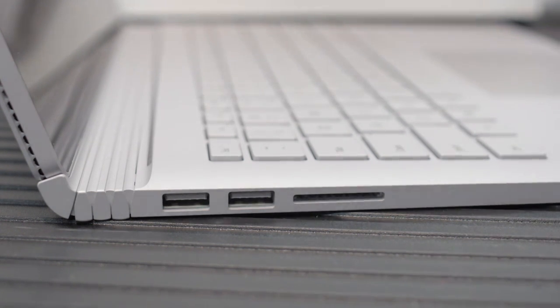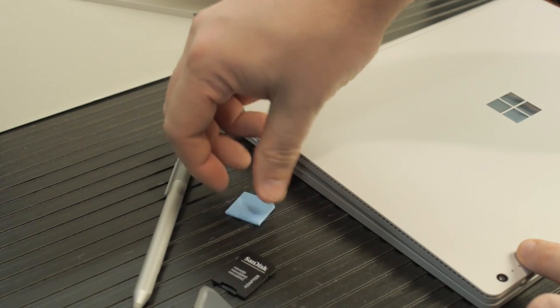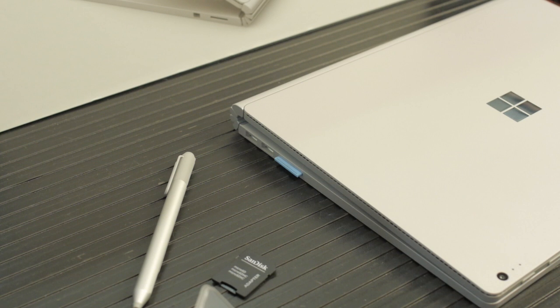Unlike the Surface Pro 3 and Pro 4 which have a microSD slot behind the kickstand, this laptop has a full-size SD card slot. However, you can't fit an SD card all the way inside the laptop. You can get an SD-to-microSD adapter — I have one from Adafruit — that fits all the way inside. So if you're planning to use an SD card for media storage, you'll need one of those adapters to permanently install. Alternatively, you can get a 128GB or 64GB flash drive for the USB port.